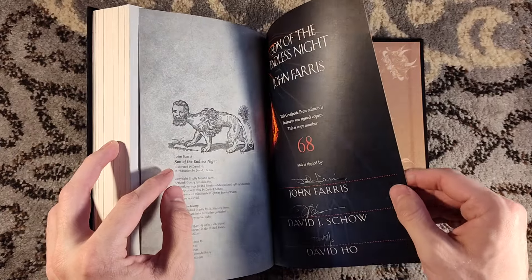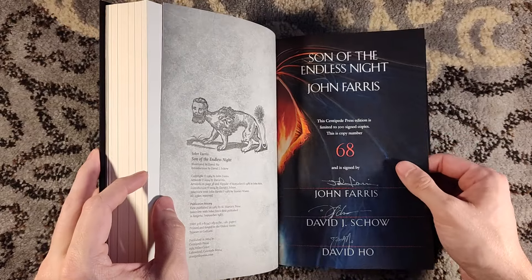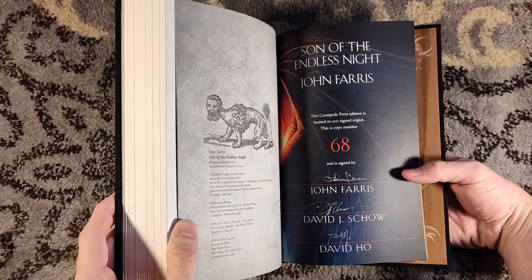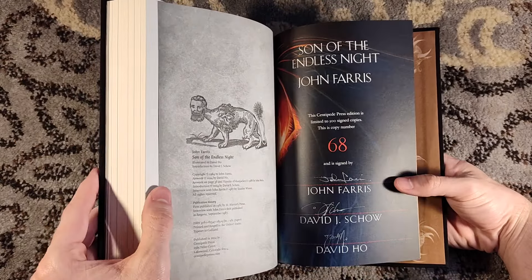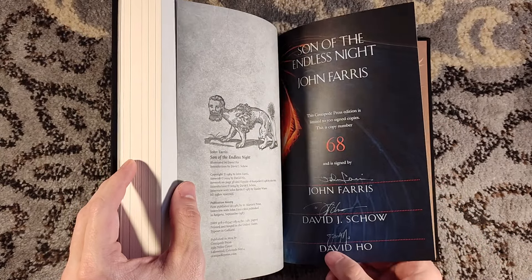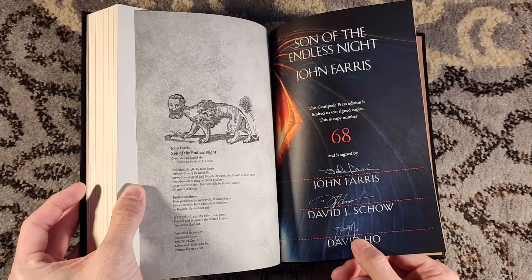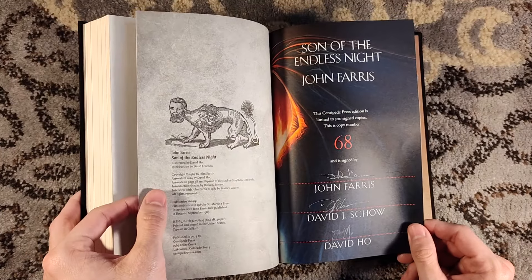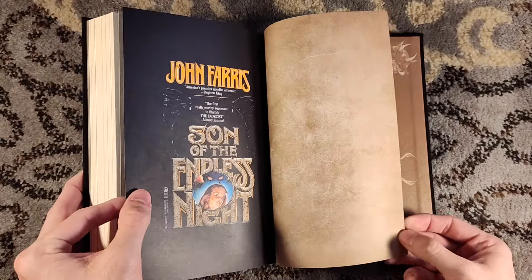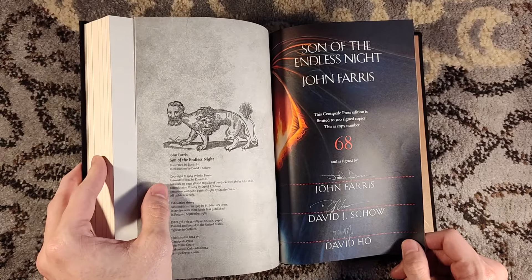My only complaint with this edition is that it looks like the signatures didn't quite want to take. The signatures are fine — they're right there. Thankfully they turned out fine on this copy. But there might be other copies out there where the creamier paper stock might not work as well signature-wise. You can see David Ho's is kind of fainter, just because not all pens are going to want to write on this type of paper. But it happens — I've seen much worse. I've seen better, but I've also seen much worse.